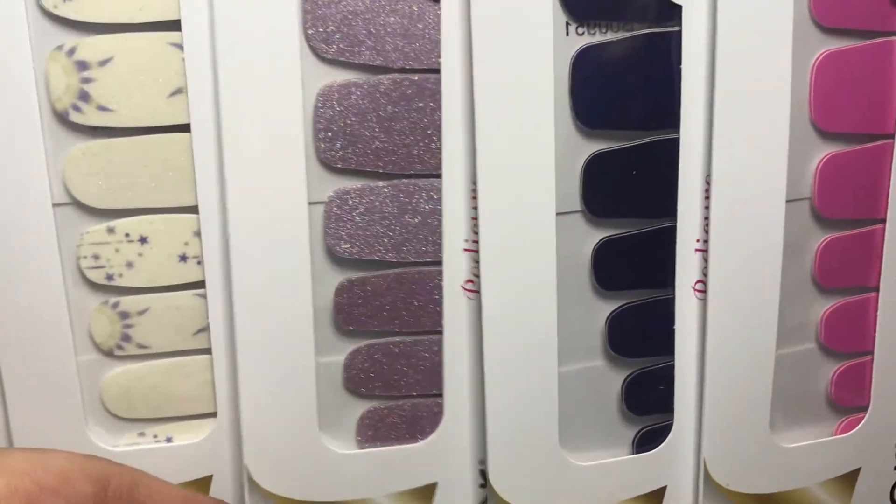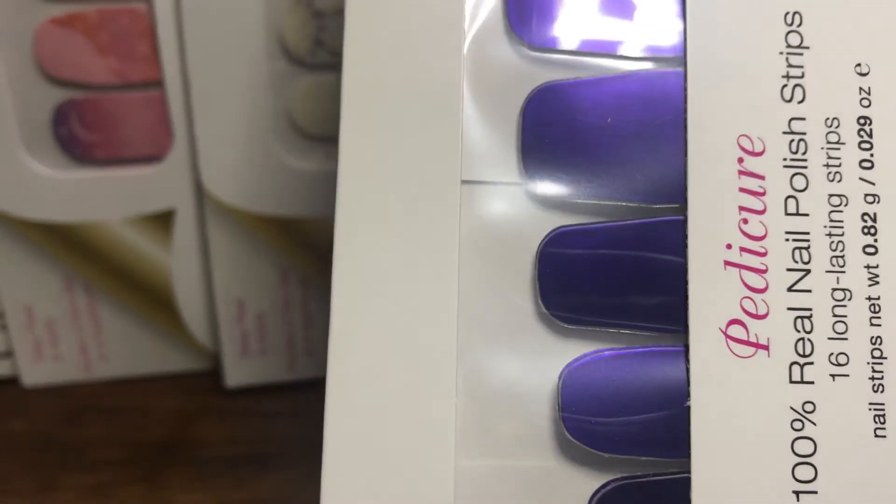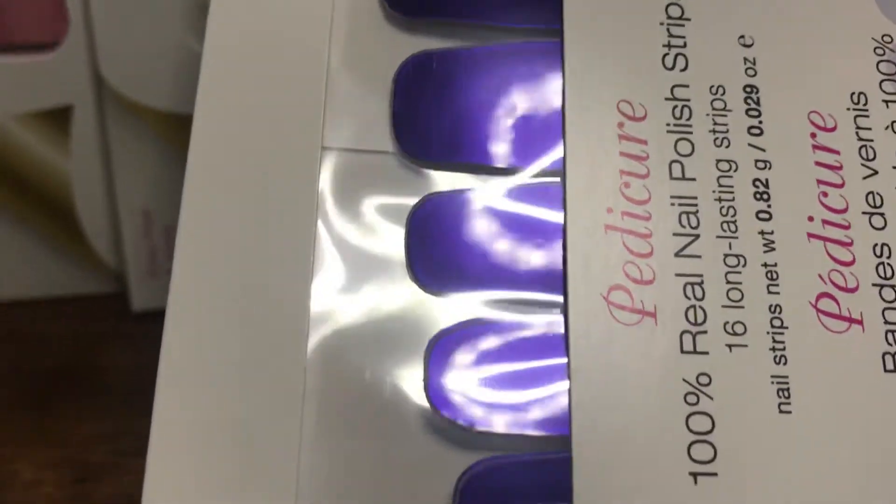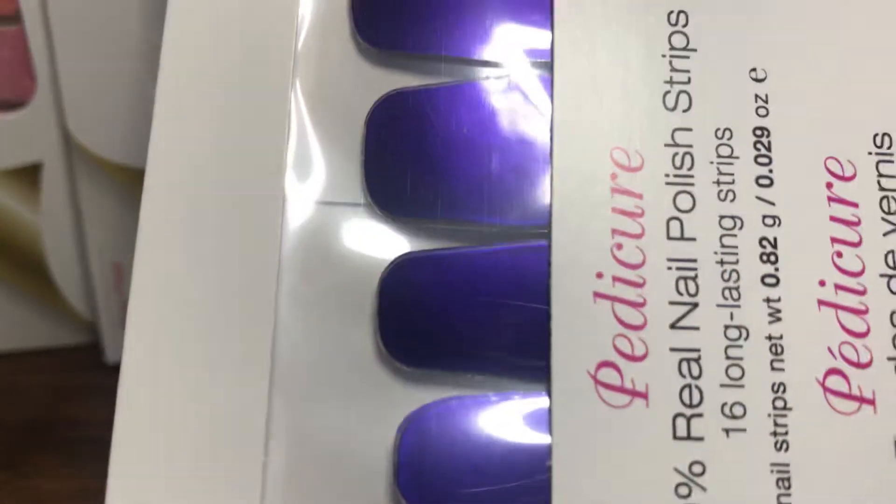The next one is called Evening Sky, and Evening Sky is a pearlescent deep purple — though honestly to me it looks a little more of a blue color.